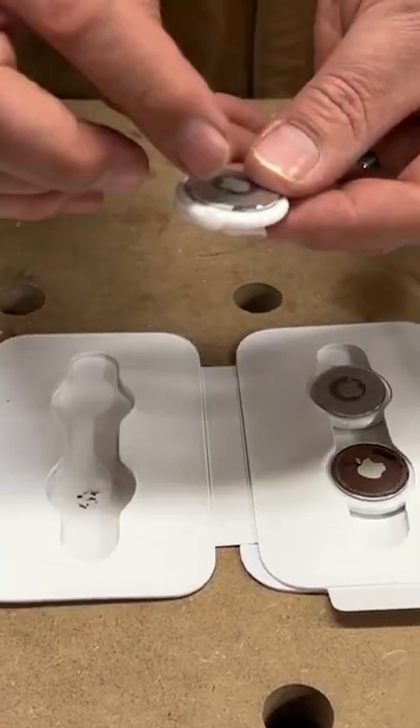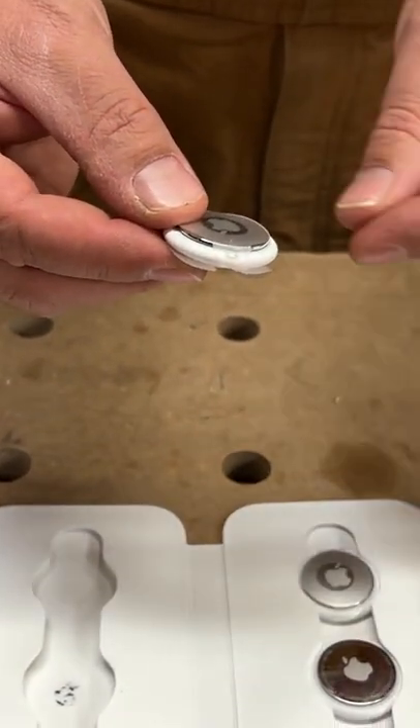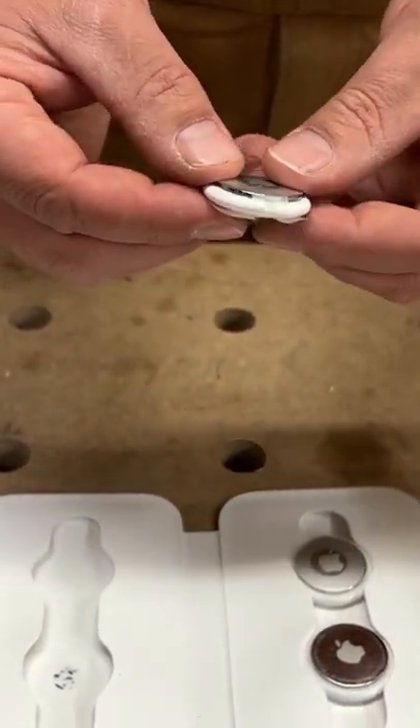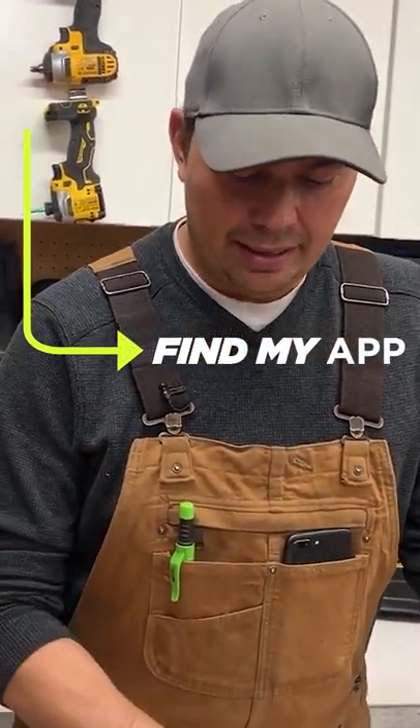The AirTags come wrapped up, so when you want to use one, you'll pull the plastic off right next to your phone and your phone will recognize it. You use the Find My app, and that allows you to find the AirTag.